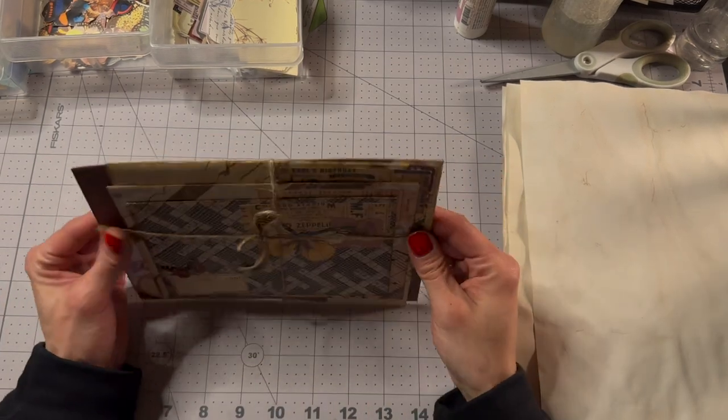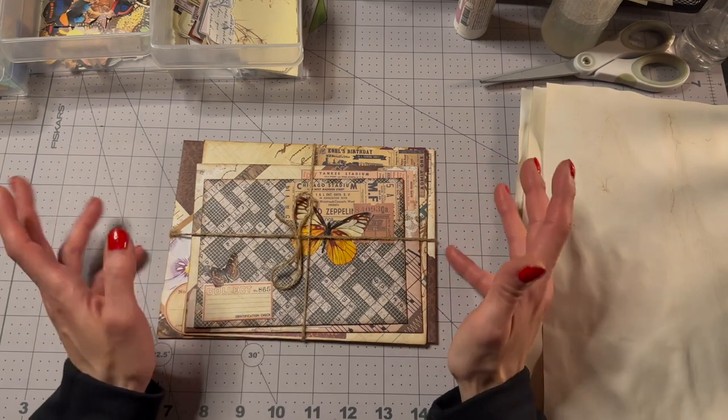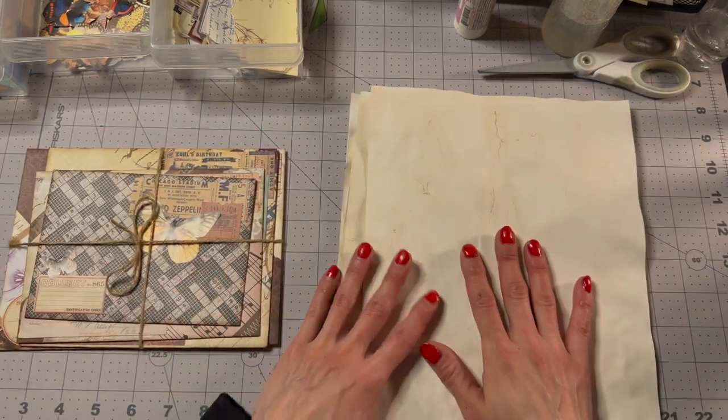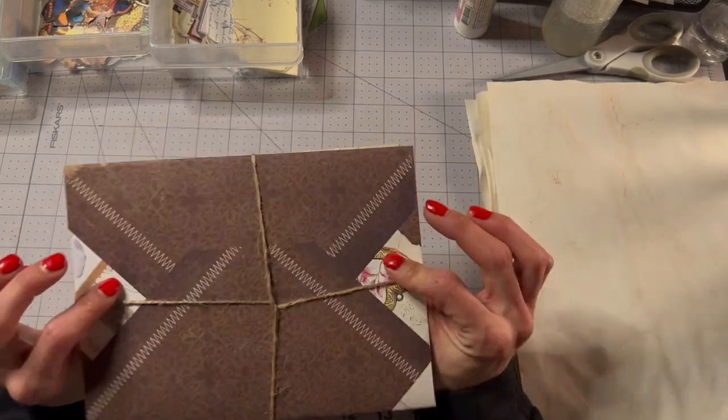Hello, hello everybody! Kyung here and I'm here to do envelopes! Yay! And instead of having a pre-made envelope, I thought we would make our own envelopes this time. So I have stacked envelopes — that's what we're going to do.